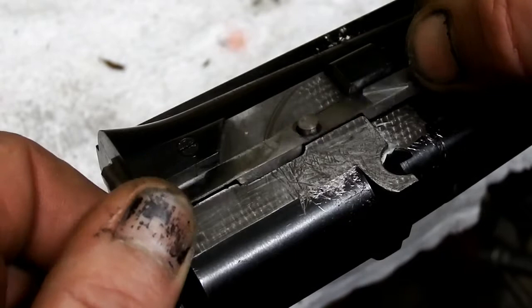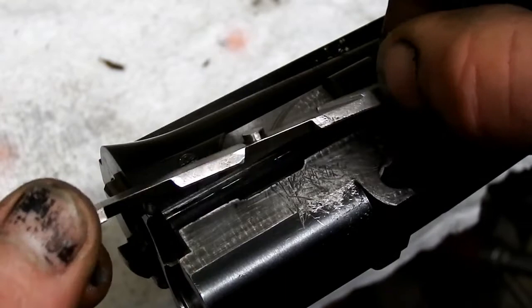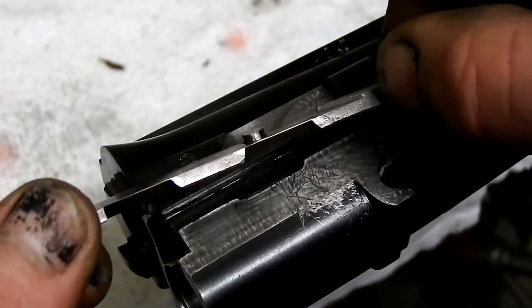For the reversal, you're going to do exactly the same thing in reverse. Put your spring and plunger in, place the ejector in position like so, give it a push, and as you push it, it'll seat itself back into that lug. Hope you found that useful.